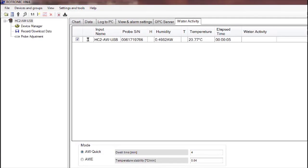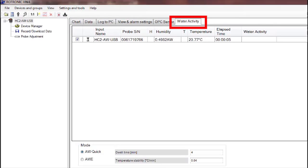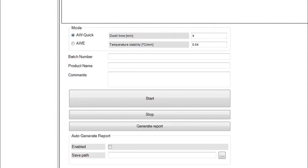This is the main screen for HW4. The connected devices are shown in a pane on the left side of the software. Along the top are tabs which allow you to choose various available functions. For water activity, simply click on the water activity tab. From this tab, all the connected probes will be displayed. Simply check the probe you want to use for the AW test — all, some, or just one probe can be selected at the same time. For this video, AW Quick is selected.